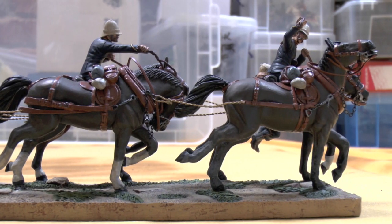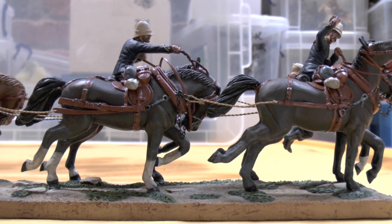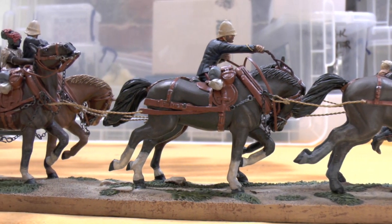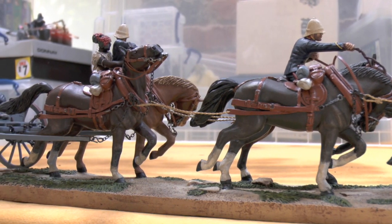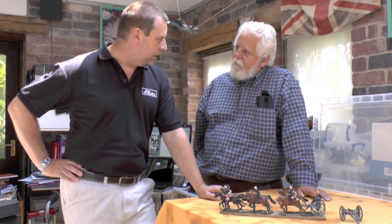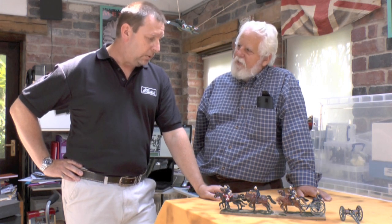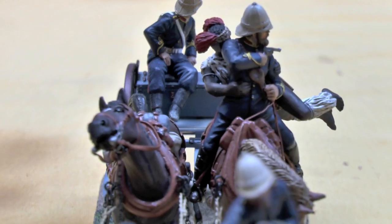Tell us a little bit more about the background to arriving at a fantastic piece like this. Well, you start by research — research is the key. We're very fortunate to have the renowned author Ian Knight as an advisor. Ian's knowledge of the Zulu campaign is vast, and we drew on that knowledge. From discussions with Ian, we then look at photographs, which are very difficult to come by. On the actual Zulu battlefield, of course everything was line drawings, so you're then going back to the line drawings of the battle scenes.